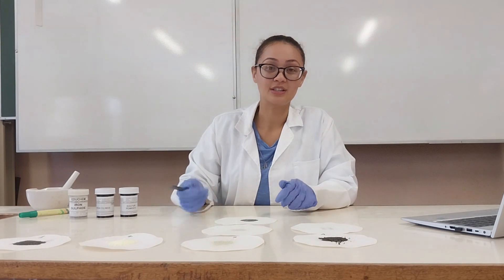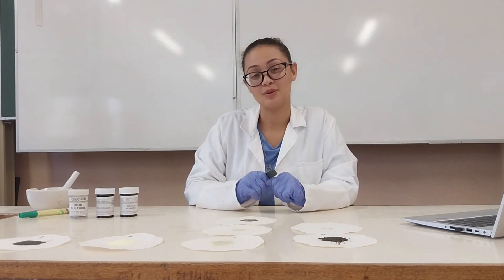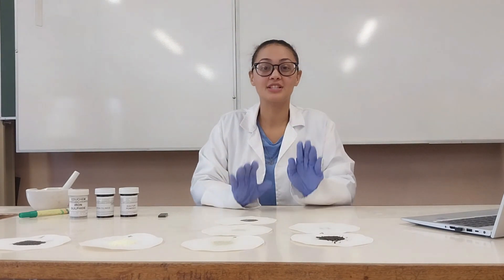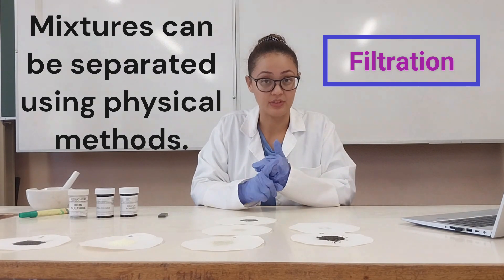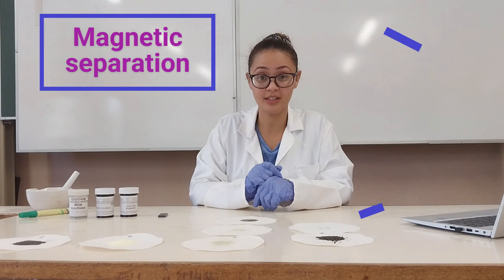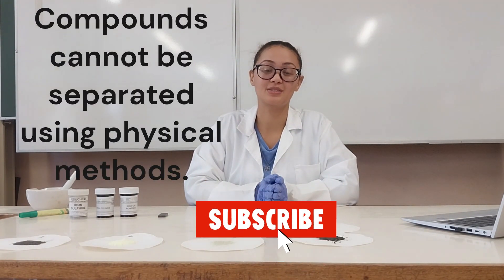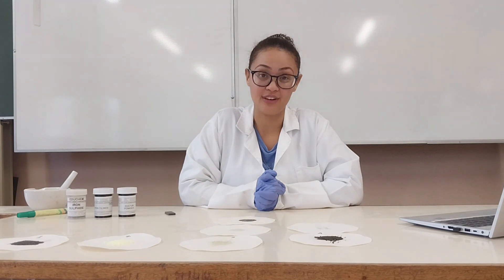As you can see, we were able to separate the two substances from each other in a mixture using physical methods such as magnetic separation, but this was not possible with the compound iron sulfide. That is one of the main differences between mixtures and compounds — with mixtures you can separate them through physical methods such as filtration, condensation, evaporation, magnetic separation, and hand sorting, but with compounds you can't use physical methods to separate the two elements. Thank you for watching, and join us next time when we will be making a video on the formation of iron sulfide.